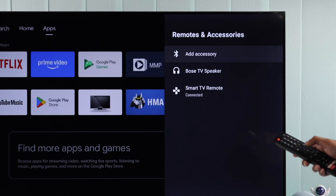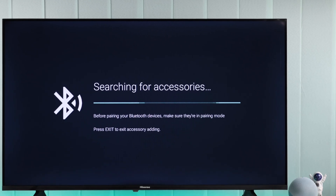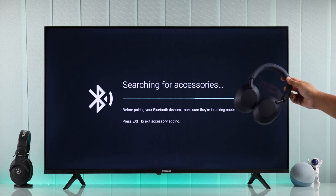Click Add Accessory. Now you can see that it's searching for your Bluetooth device. So grab your headphone or earbuds, and now you'll need to put them into pairing mode.